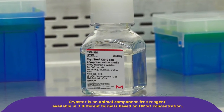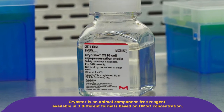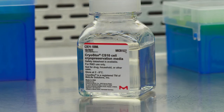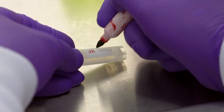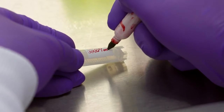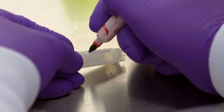CryoStar is an animal component free reagent available in three different formats based on DMSO concentration. Freezing media should be chilled prior to use. To minimize cell exposure to DMSO at room temperature, it is a good idea to label the cryo storage tube before starting. Include the cell type, passage number, date of freeze, and cell concentration.